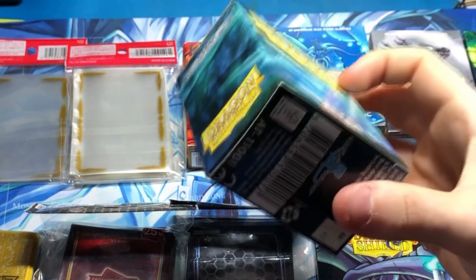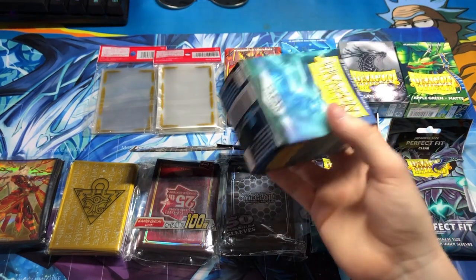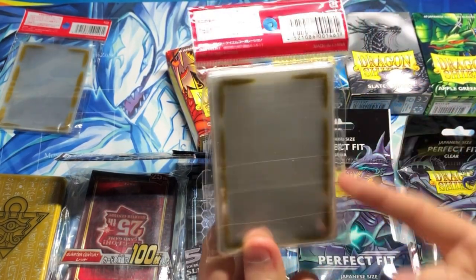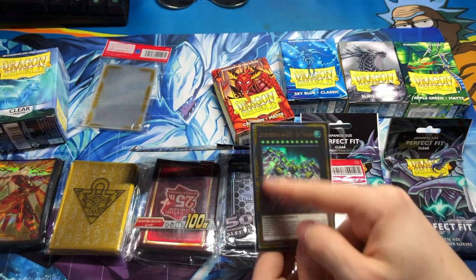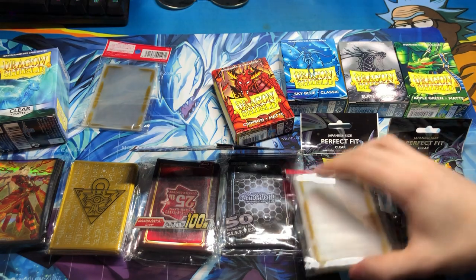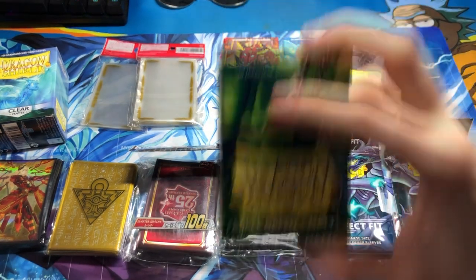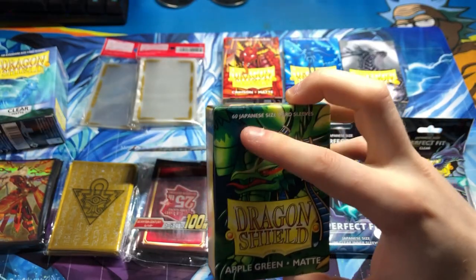These are Dragon Shield clear matte oversleeves — sleeves you put on top of traditional sleeves. Then these are graphic sleeves, different in the fact that they appear on the front. This is usually used for extra deck sleeves — you see how they've got these cool outlines. You don't really do this on main deck, you can, but for the most part that's what they're for.